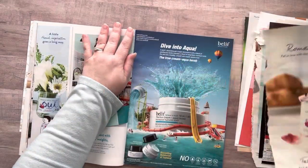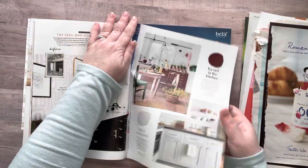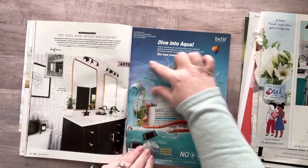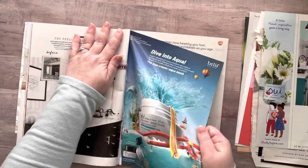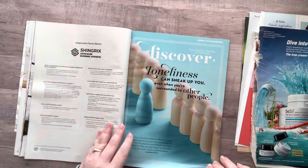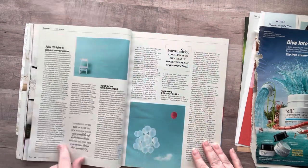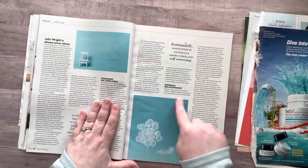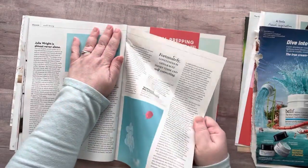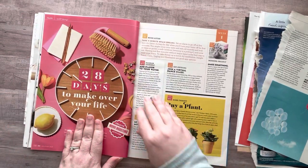I'll get that for my Valentine journal as well. Oh, more romance — I might as well grab those. And then you can use this piece to collage with right here. Moving on.